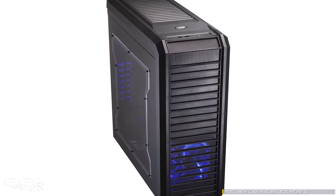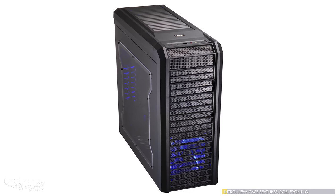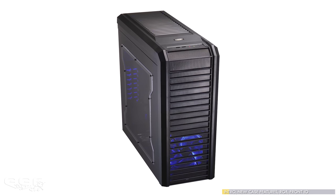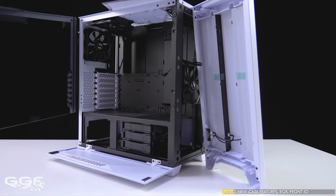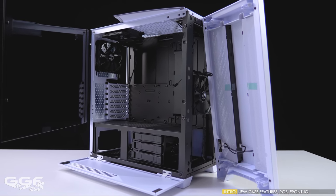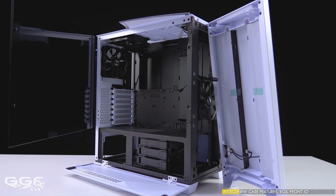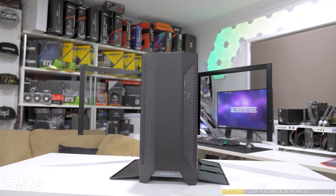Lian Li introduced the Lancool range to their lineup roughly 10 years ago with the Lancool PC K6-2. Not much happened to the series after that, until just over a year ago we saw the launch of the Lancool 1, and today we bring you number 2 from this lineup. The idea behind the Lancool 2 is to bring consumers an affordable mid-tower chassis packed with features. First impressions are extremely good, and I quite like the overall look.